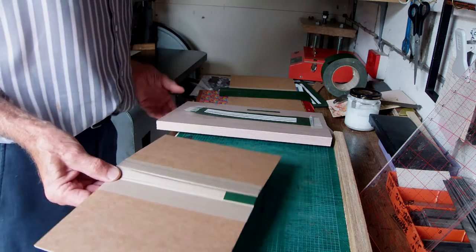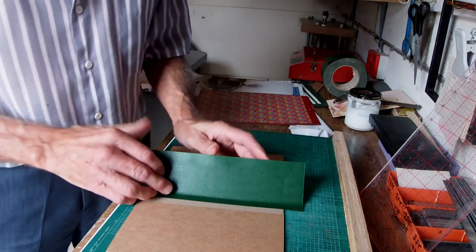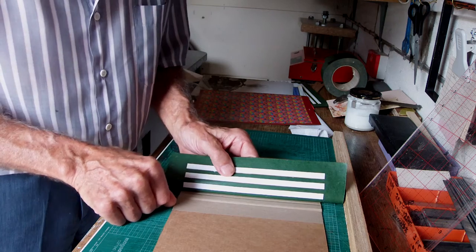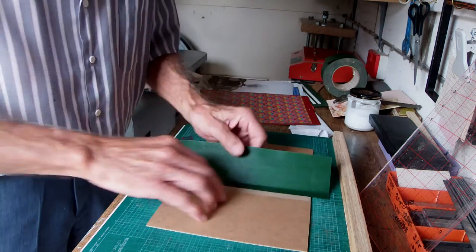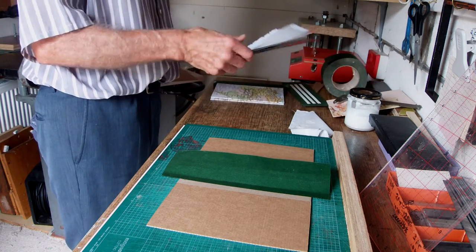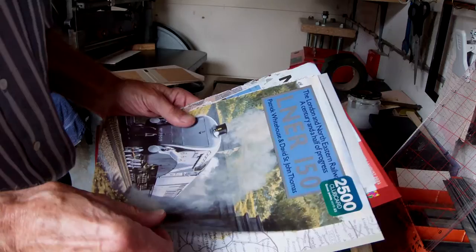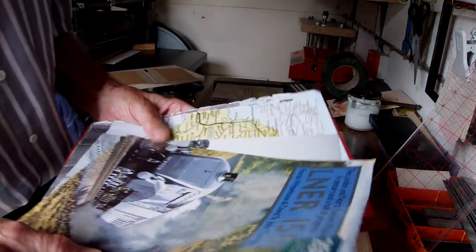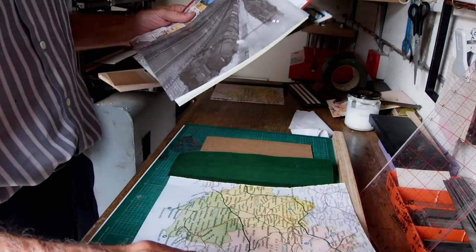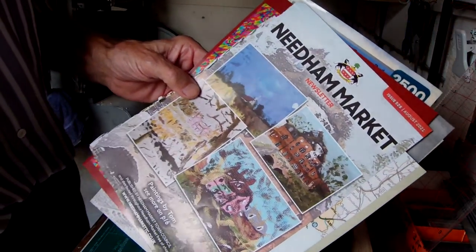The next stage is to put on the first edge of the tape with the spacing on. I measure a line five-eighths of an inch in from the corner and put the first edge down. At the same time I cover the front page. I noticed our library has been selling off old picture books and our charity shop has started doing it too — for 50p you can get loads of photographs. There were some beautiful old maps, and even our local newsletter produced something you could use to cover the front and back.